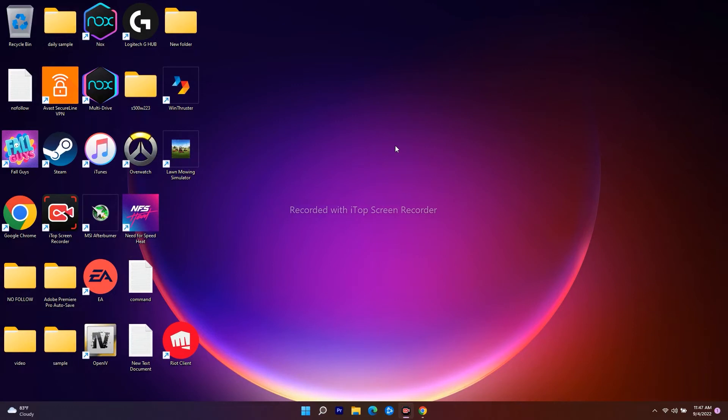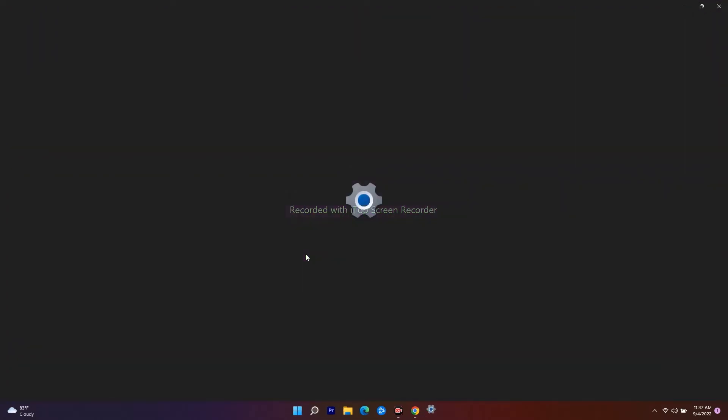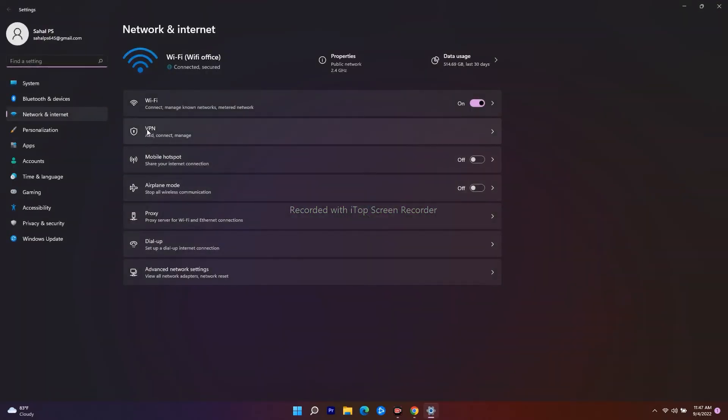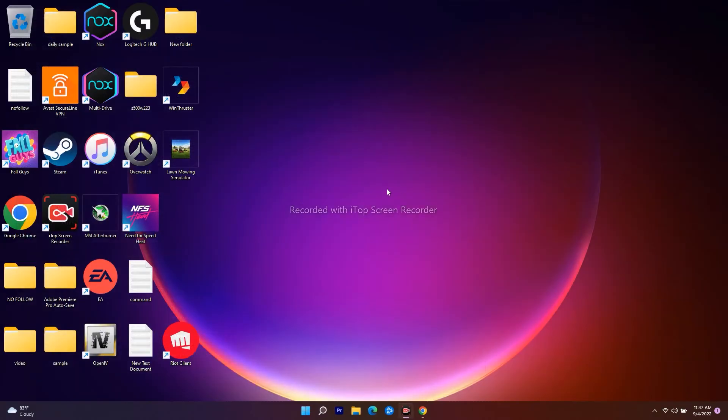The next step is to disable the metered connection. Click on Start, then go to Network Connections and click on it. From here, click on Properties at the top. As you can see, the metered connection is disabled — you need to make sure this is disabled. If it is on, disable it. Once done, close this and check whether the issue is fixed.